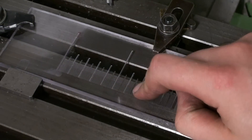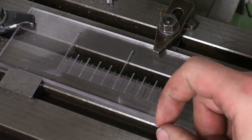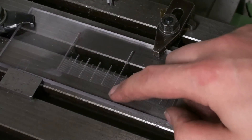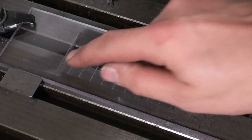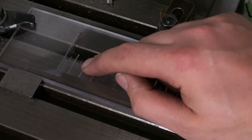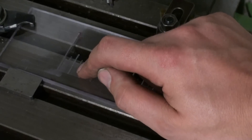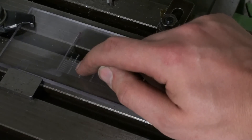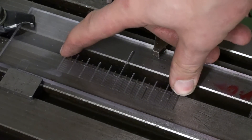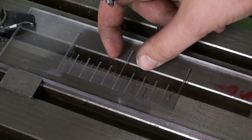I just engraved the graduation onto the piece of Lexan with a 60-degree single-lip cutter that I ground. I put a long line every 50 millimeters, shorter lines every 10 millimeters, medium lines every 5 millimeters, and the shortest lines are what will later become the one tenth of a millimeter lines. Keep in mind this whole thing is 10 millimeters long and will be reduced by a factor of 10.